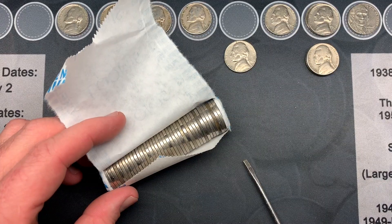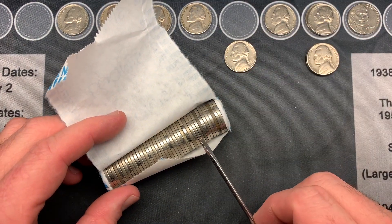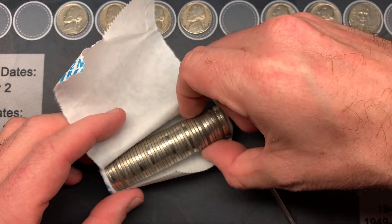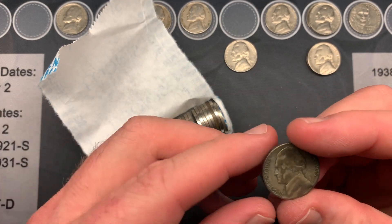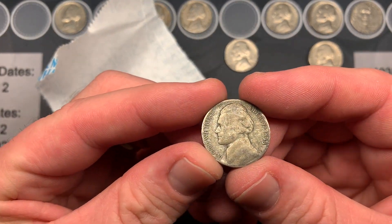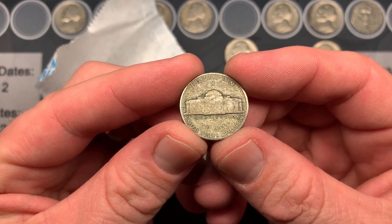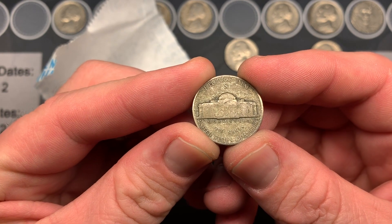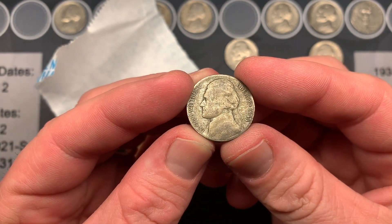On roll 32 I think I might have just found silver. I see that dark tinge — and yes, it's a 1943 San Francisco war nickel. That is awesome. San Francisco mint too — I love that. Good stuff.